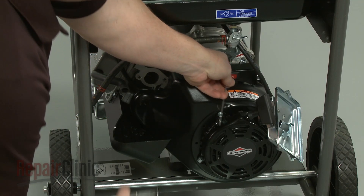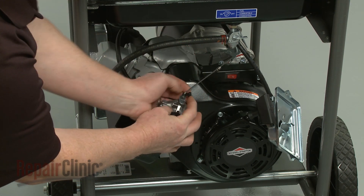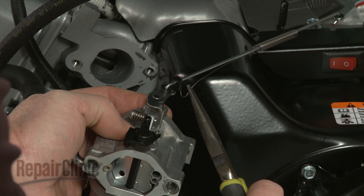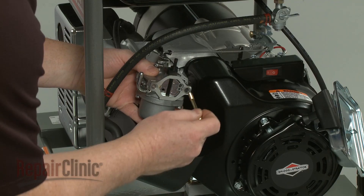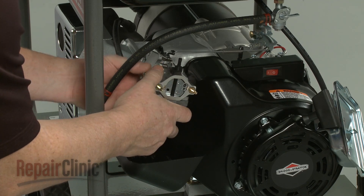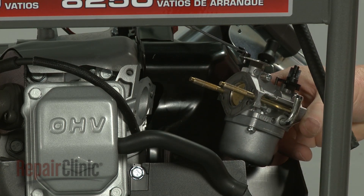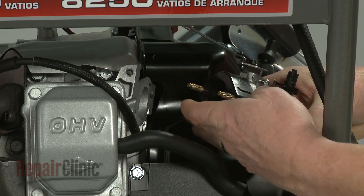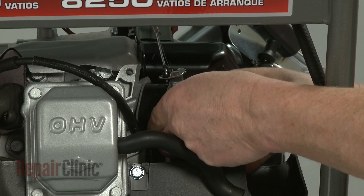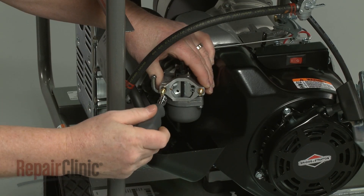Re-install the carburetor by first reconnecting the throttle linkage and spring. Now insert the mounting post into the carburetor and slide on the new spacer gaskets along with the existing spacer. Thread the mounting post into the intake manifold and tighten with the E5 external Torx bit.